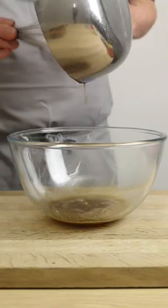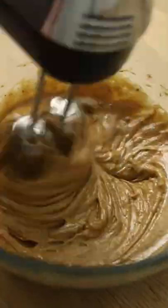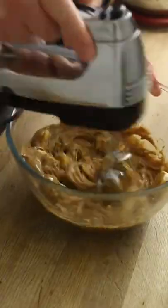Then brown butter into a bowl along with a light brown and muscovado sugar. Give it a little whisk together. Crack in an egg and whisk again until light, fluffy and holding a ribbon. Add those chopped bananas, some vanilla extract and whisk again until the bananas are all broken down.